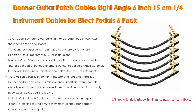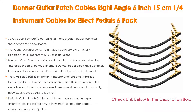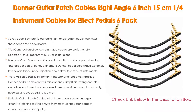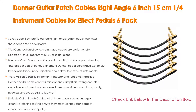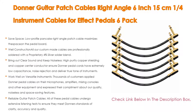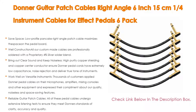High purity copper shielding and copper center conductor ensure Donner pedal cords have extremely low capacitance, noise rejection, and deliver true tone. Thousands of customers apply Donner pedal cables on their microphones, amplifiers, mixing consoles, and other equipment, and express compliments about the quality, noiseless, and space-saving features. All pedal cables undergo extensive listening tests to ensure they meet Donner's standards of clarity, accuracy, and quality — great guitar pedal cable at a very affordable price.